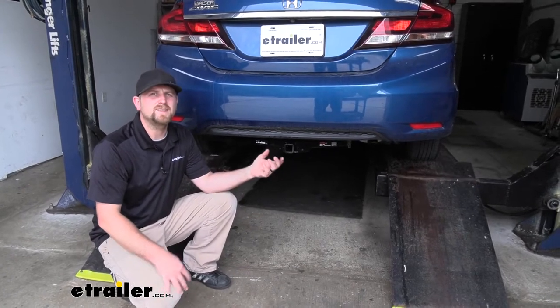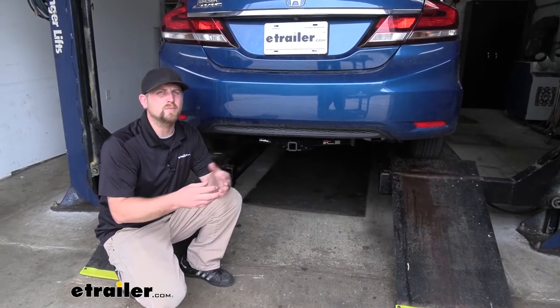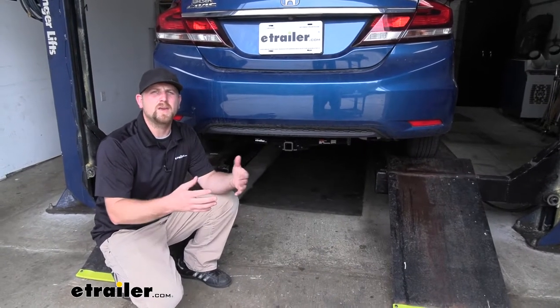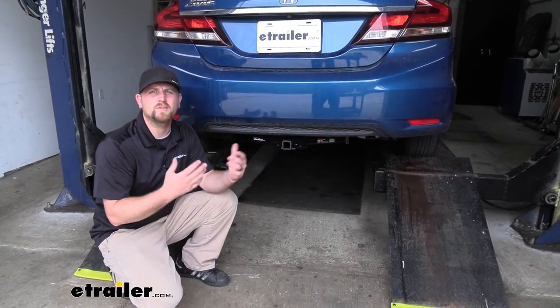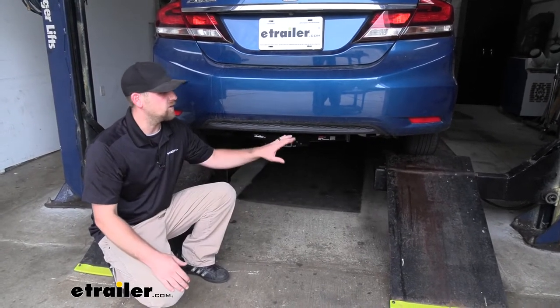As far as the installation goes, it is a little involved — there's really nothing too crazy, but it does take a little bit of time. As long as you stay patient, you shouldn't have any issues getting it done at home, in your garage, or maybe even in the driveway. Speaking of which, let's go ahead and put it on together now.